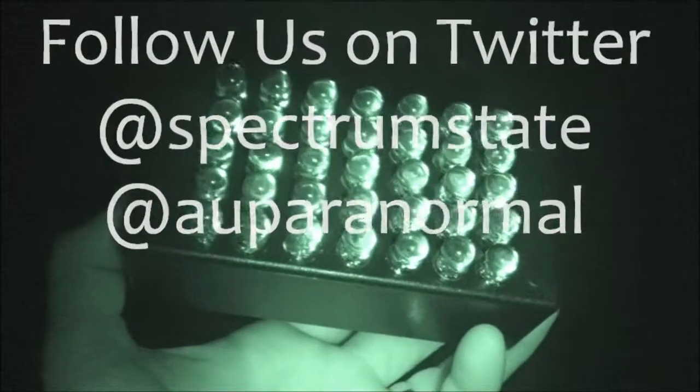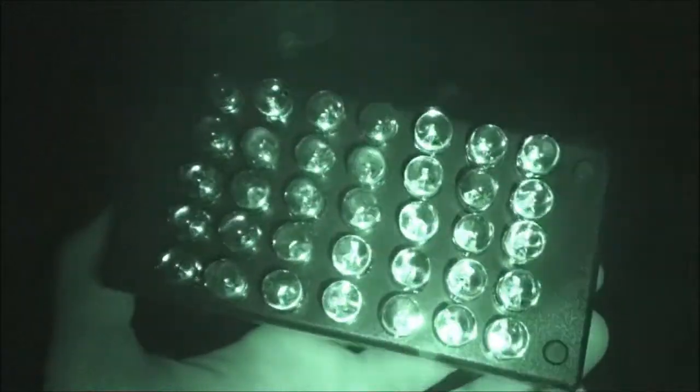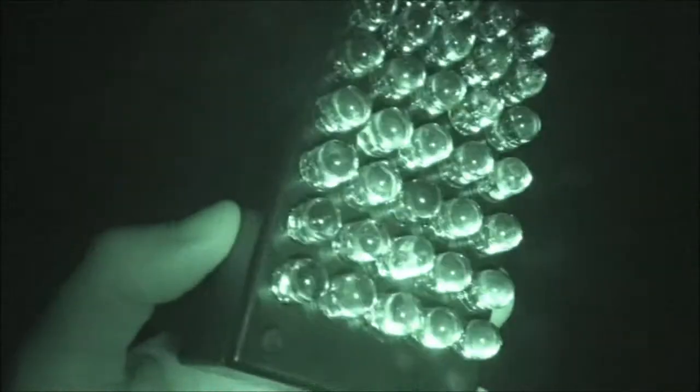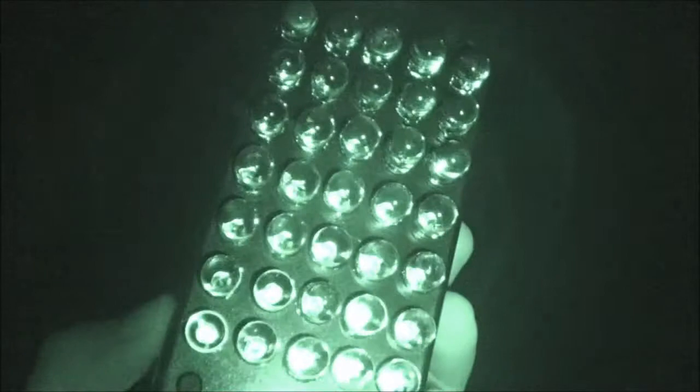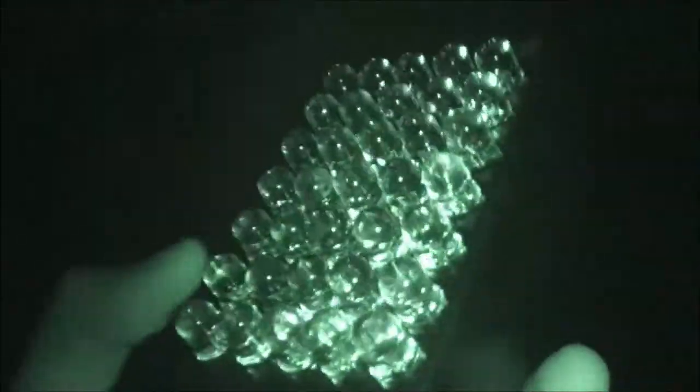This is Gary from Spectrum State. This evening I'm road testing the latest addition to our illuminator family. What I have in my hand there is 35 10-millimeter LEDs, 850nm, 300 milliwatt. I've sold quite a few of the 12-LED version of this, and this particular model has 35.